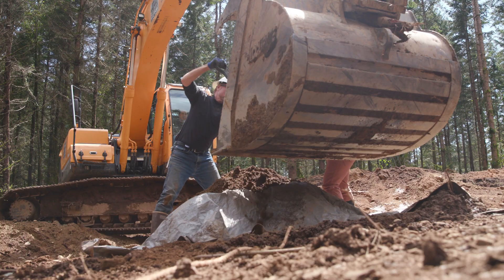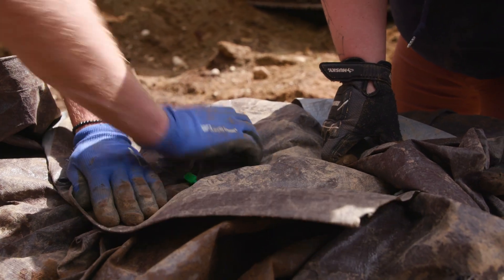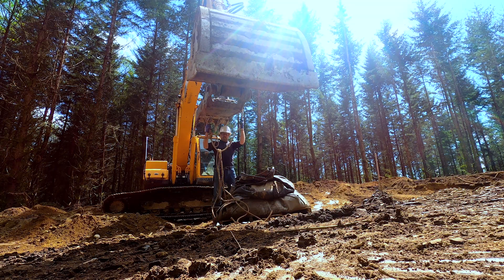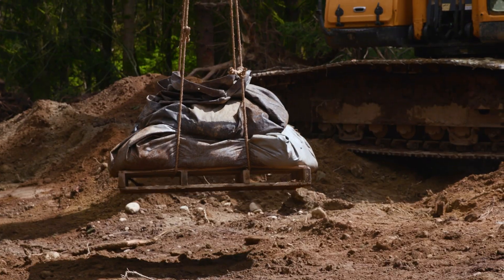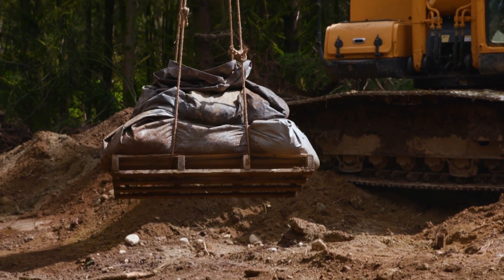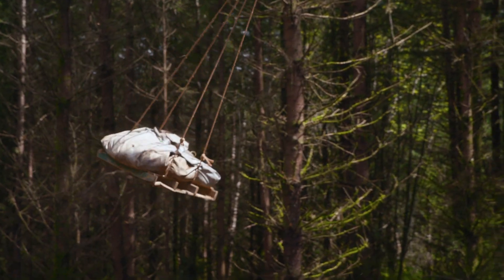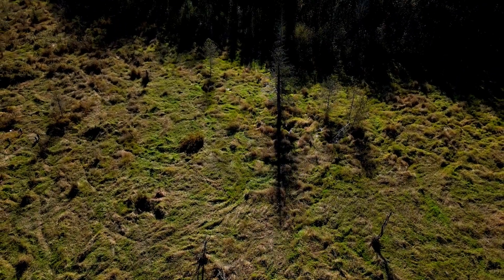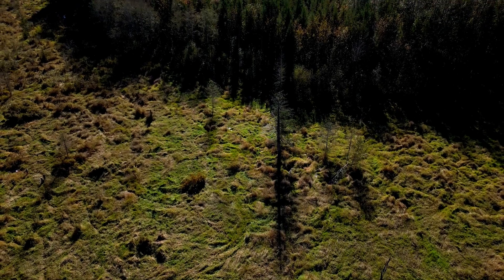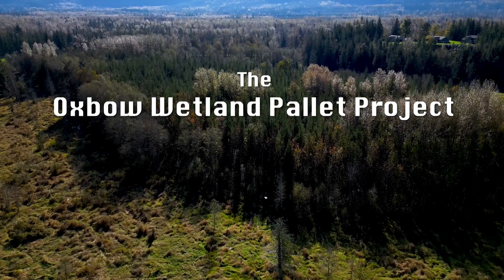We're doing an experimental restoration project here to see if we can re-establish a native plant community by placing these essentially pre-made hummocks with native plants, trees, and shrubs in them on top of the reed canary grass, in hopes that it'll get a leg up and survive, grow up, and shade out the reed canary grass.